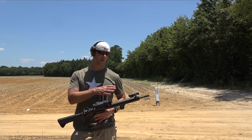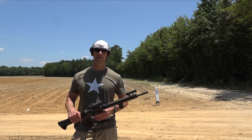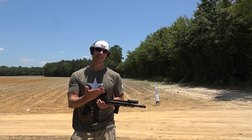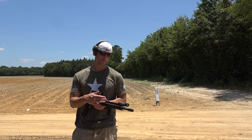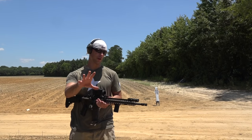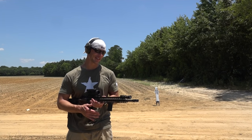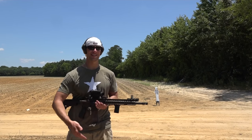Now the way I do it is sort of a balance. Some people like to keep both sights down to keep the cleanest sight picture possible. They say it gives you a little bit more situational awareness, being able to sort of look through everything. If that works for you, great. I don't find it to be that way — I just like my front sight up like I talked about.